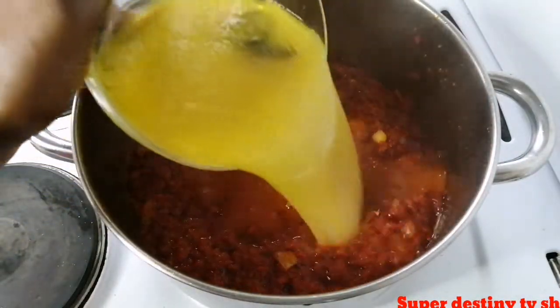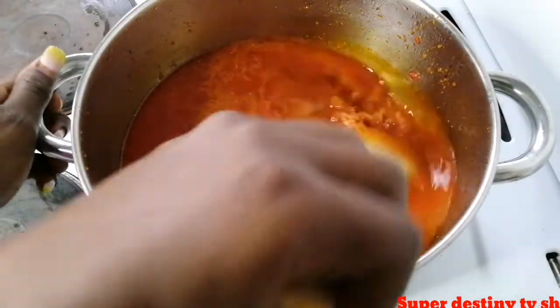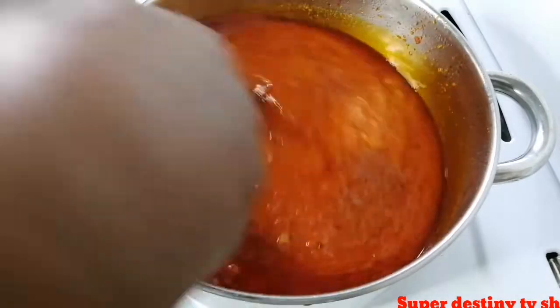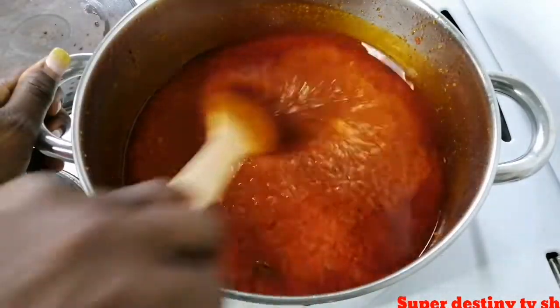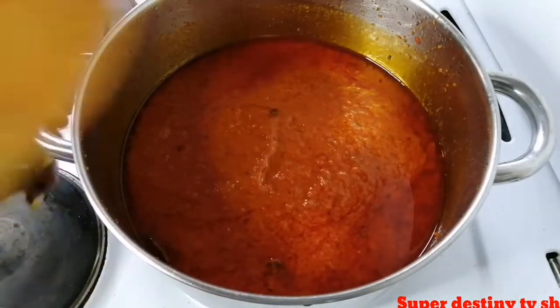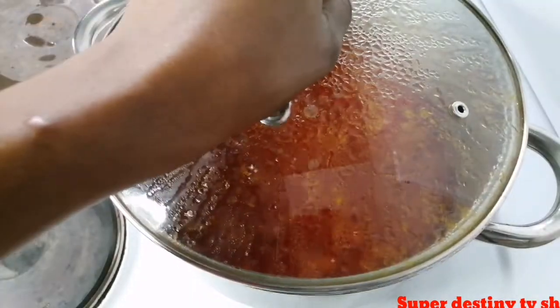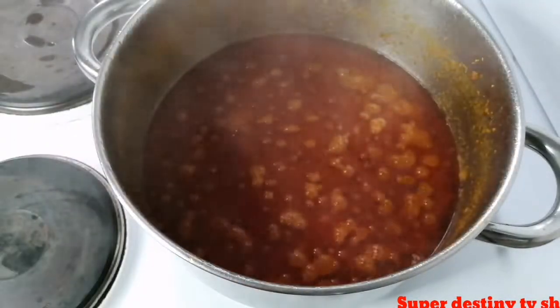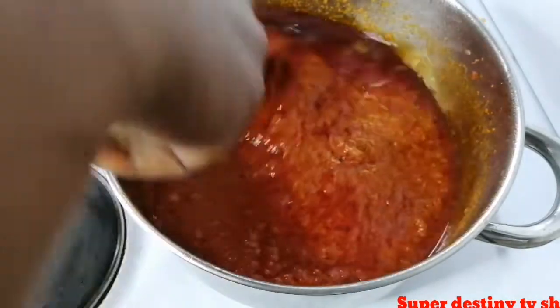I'm adding my chicken sauce in here and stirring it together. After that I'm going to cover it and let it cook for about five minutes. Here is the five minutes done — I stir it together again.